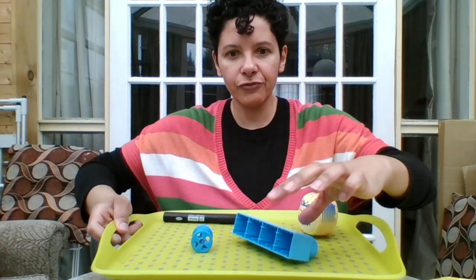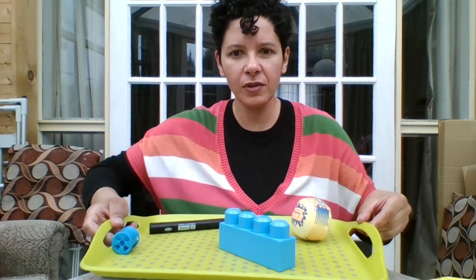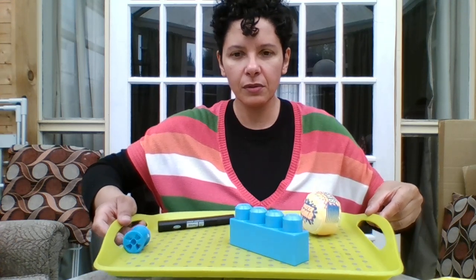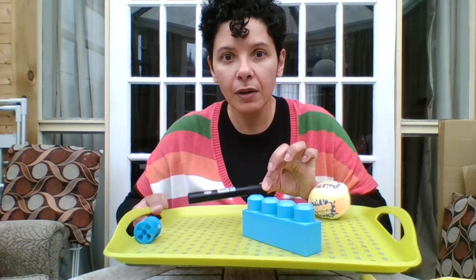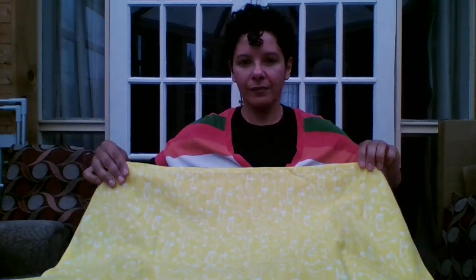Okay, are you ready? Let's have a look — one, two, three! Oh right, there's something missing from the tray. I wonder if you can remember what it is. Got the cotton reel and the blocks — they're the same color — and a ball and a pen. Oh of course, I remember — it's the banana! The banana was missing.